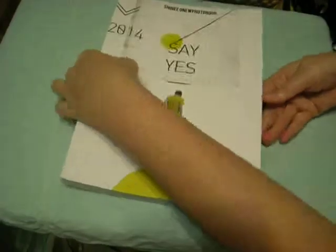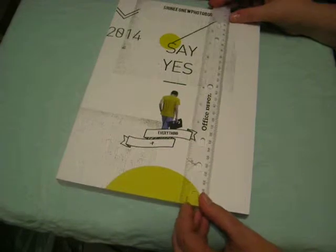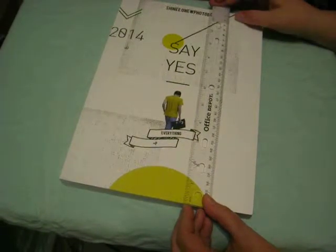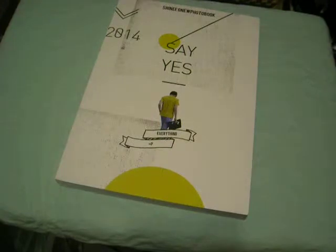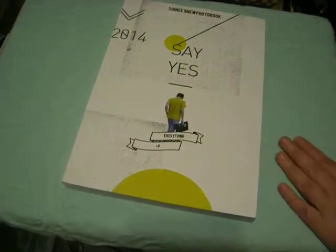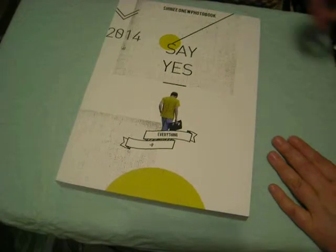Where's my handy dandy ruler? Oops, almost dropped the DVD. This is about 11 and a half inches, a little bit over 11 and a half inches tall, and about 8 and a quarter inches wide. So this is the size that I'm used to. But I really did like that small Taemin book. I was really impressed with that photo book.